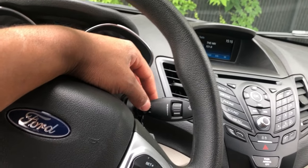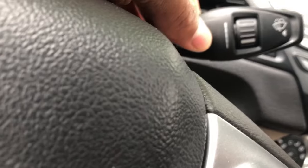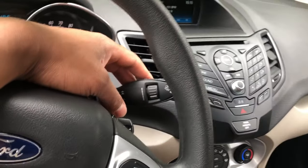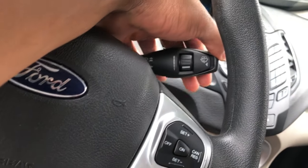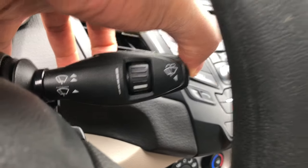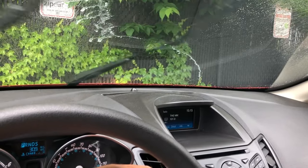There's also a feature to wash the windshield. What you do is push this lever right here. I pushed it and look — the windshield washer and wipers come on, just like that.